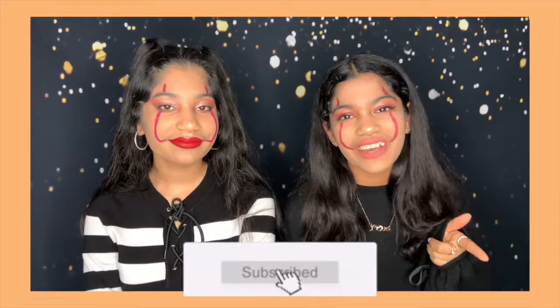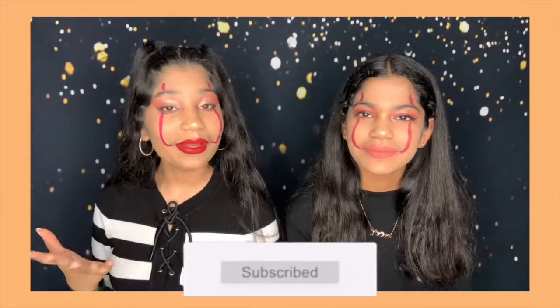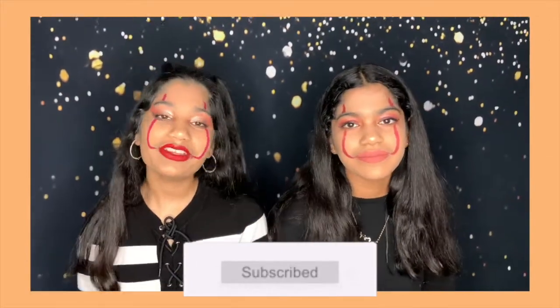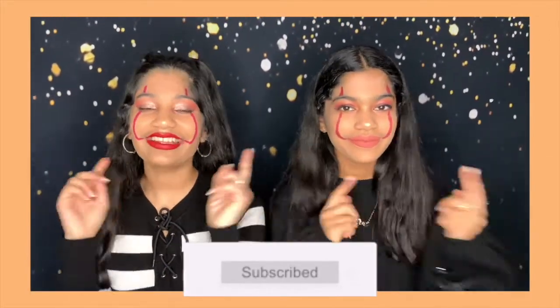So today we're filming a vlog for you guys and showing you guys what we do on Halloween, as well as attempting to do clown makeup. If you guys would like to see, without further ado, let's get into this video!